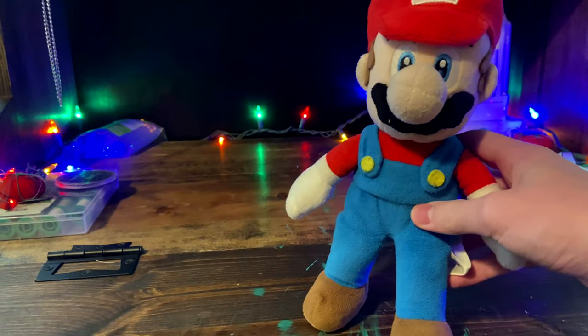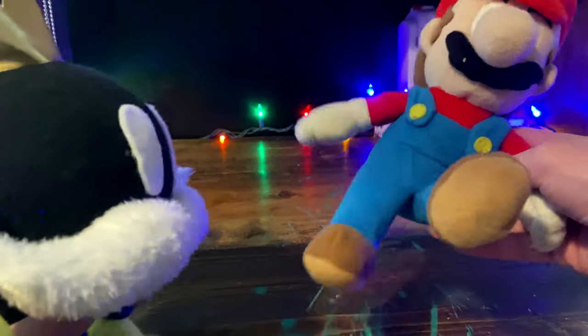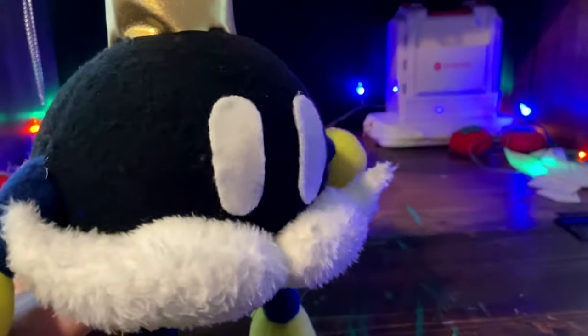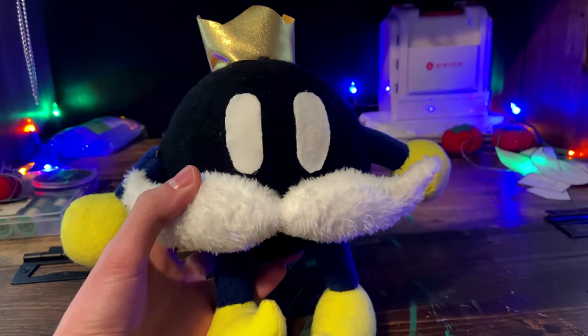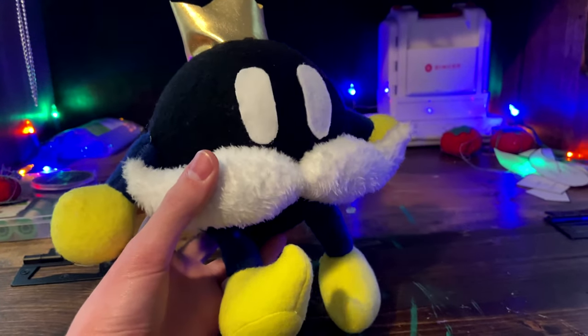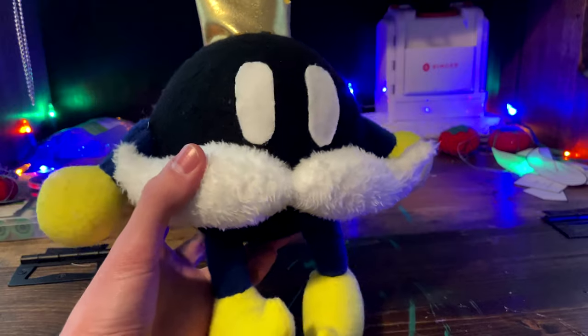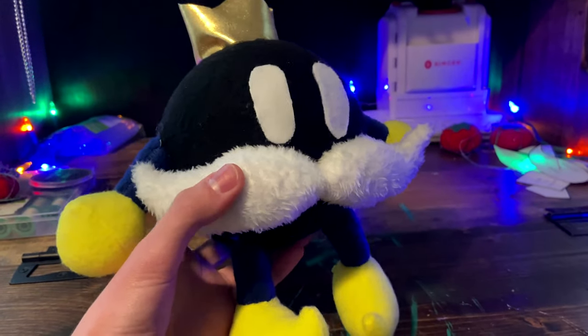Hey guys, Blop here, and today I'm going to show you how to make a King Bob-omb plush. I made the pattern before I made the plush, and I'm happy with the result, but I have altered the pattern slightly so that your arms aren't as long. Now on to the tutorial.